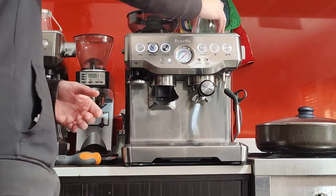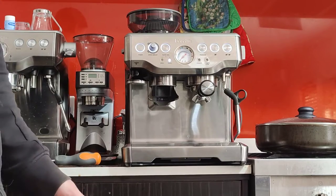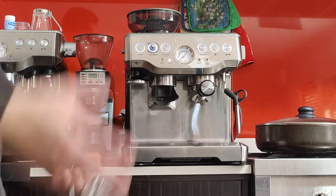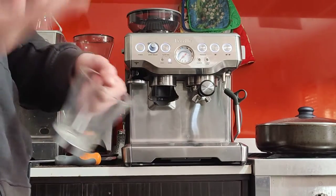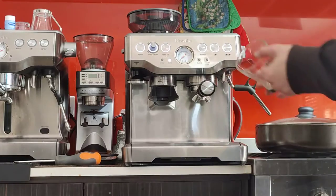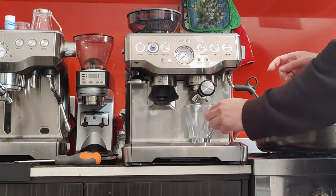You can keep your cups up here to get warmed up as well. But if you're in a hurry and don't want to wait 10 to 20 minutes, just run a blank shot. A blank shot is running hot water through the machine, through the handle, into the cup — without any coffee in the handle — just to warm things up. You can do that once or twice, no harm in doing it twice.